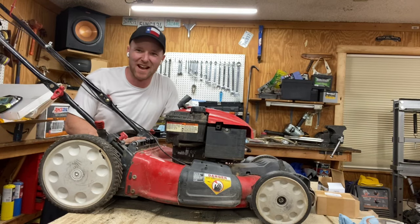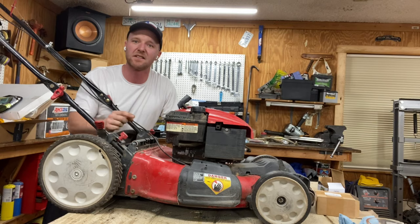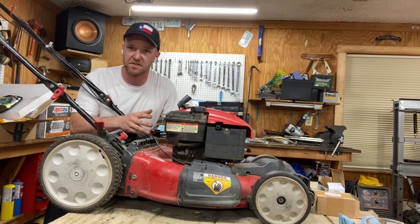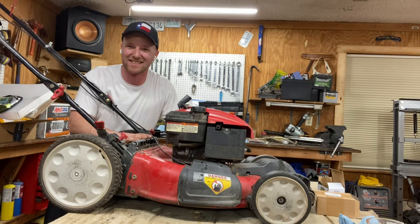Hey gang, Mower Mike here at Texas HQ. We've got a treat for you today. I've got this free lawn mower here, Troy-Belt 21 inch. It's got the 6.75 Briggs on it and I'm going to show you guys the quickest, easiest way to get this sucker running. I got this thing free from a neighbor — been sitting for about at least five years, so we know it's got bad gas in it. I'm going to show you today how to fix the carburetor while it's still on the actual mower.